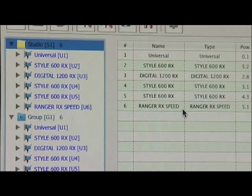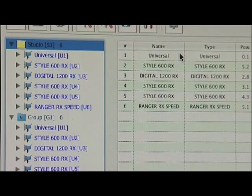When we start up the software, all the Elinchrom RX units fitted with an RX transceiver appear on this list. Even the heads fitted with the Skyport Universal receiver show up, although they can't be controlled like the RXs. Initially all the units come up under the studio or group one list.